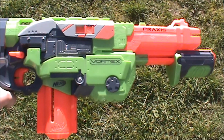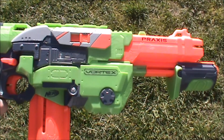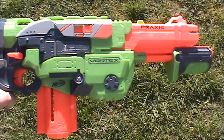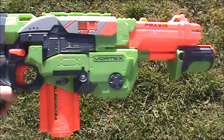Overall the Praxis is a pretty good vortex blaster. The ranges were fairly decent considering there's a slight breeze today, and vortex blasters don't really like the breeze all that much. They're much better for indoor wars where they can bounce around and ricochet off walls, but outside they're okay — just not as good as darts would be.